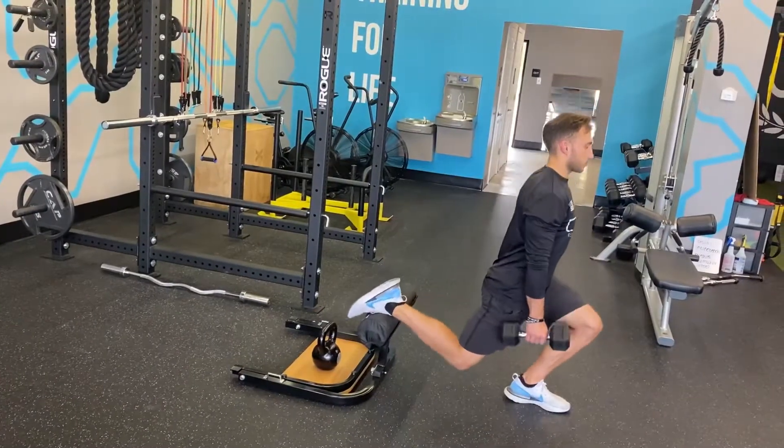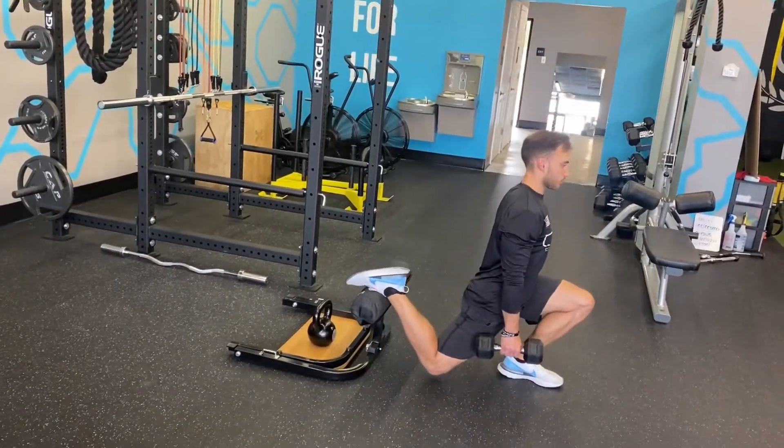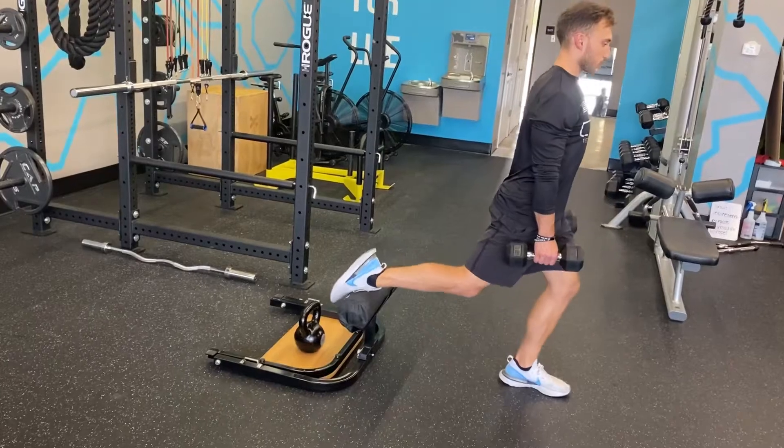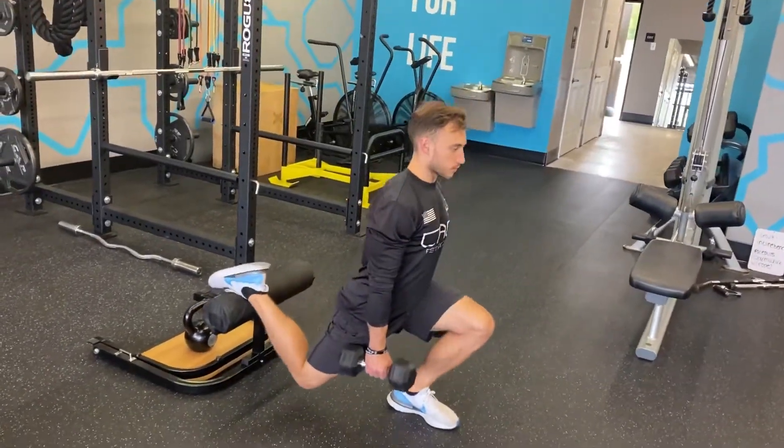Depending on how you set up for this, it may be more quadricep focused or glute and hamstring focused, but that's something we can break down in another video. As always, you want to try to maintain that upright posture.